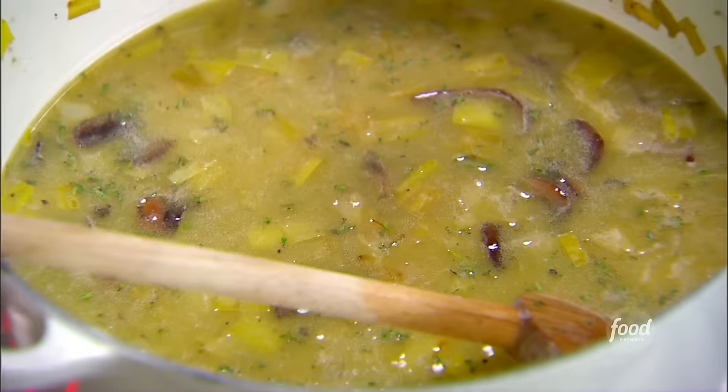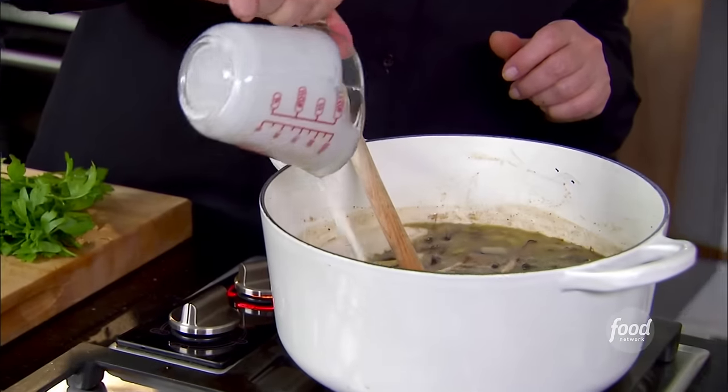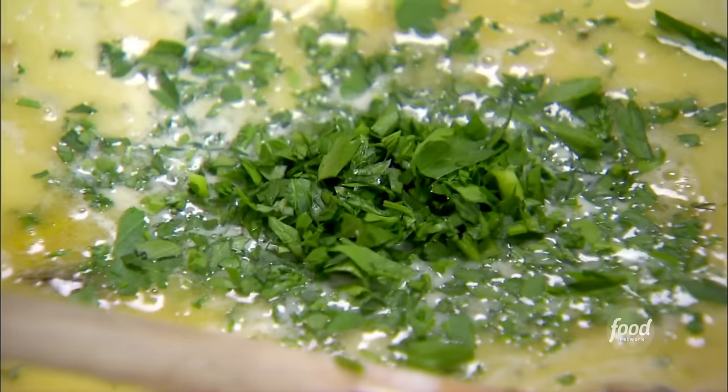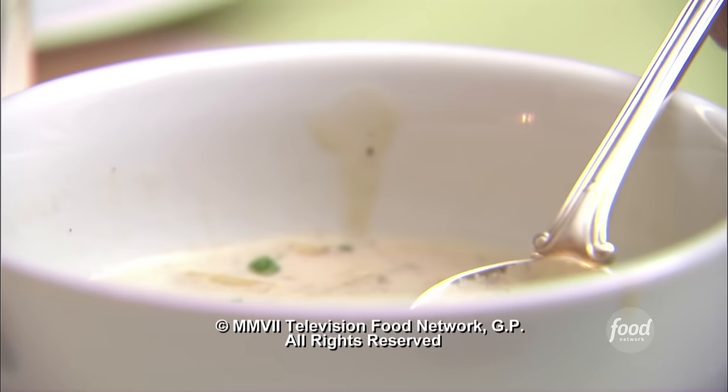Last ingredients: one cup of cream, one cup of half and half, and a half cup of fresh parsley. Give it a stir. I'm going to chill this and then heat it up just before dinner. This is fantastic — actually, this is the best soup I've ever had. It is delicious.